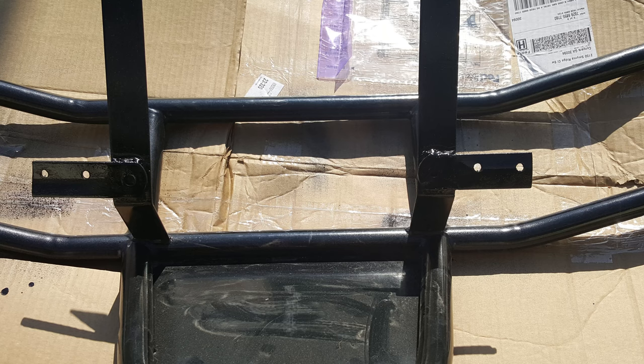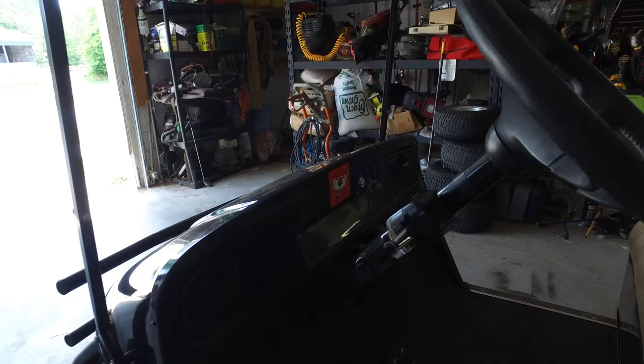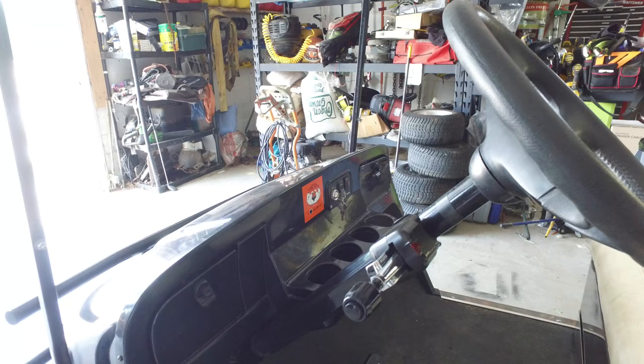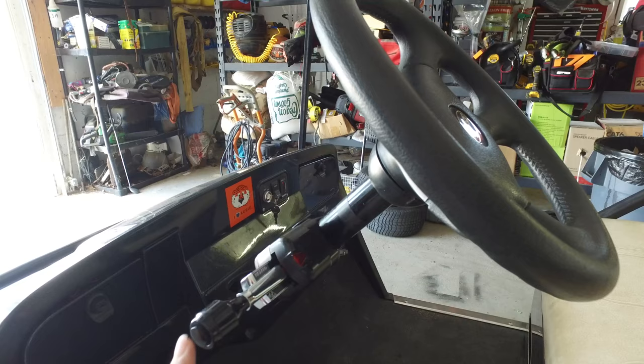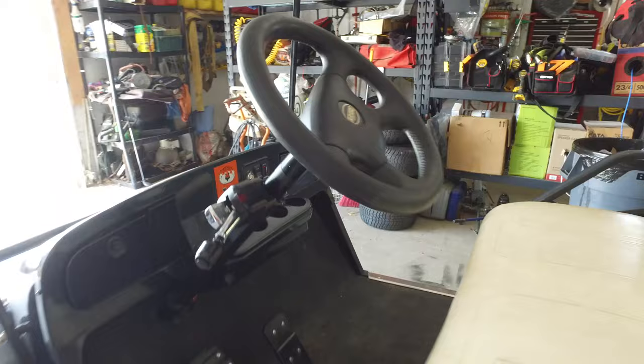Over here in the front of the cart we have the new three-position light switch. One switch turns the 36-volt side on and off; the other turns the 12-volt side on and off while keeping the 36-volt side on so the lights remain on. It's an easy $20 replacement from Amazon. There you also have the horn and the blinker controls for the lighting kit.